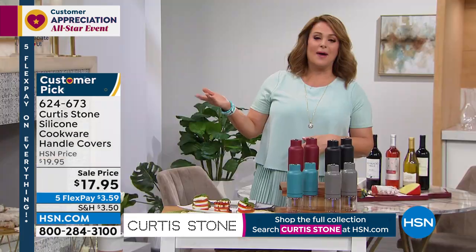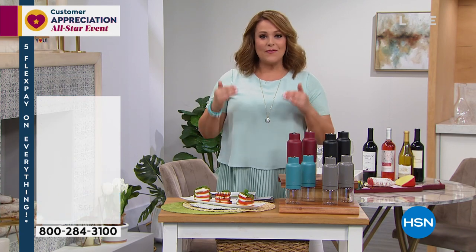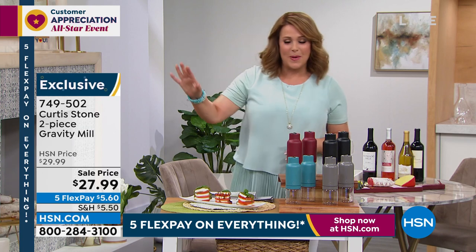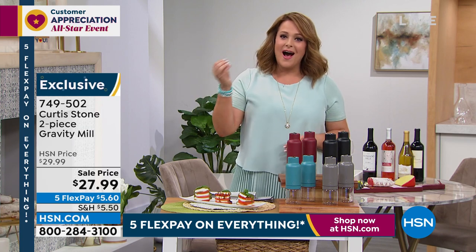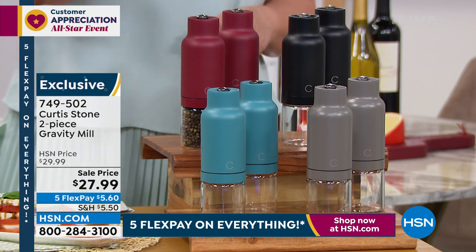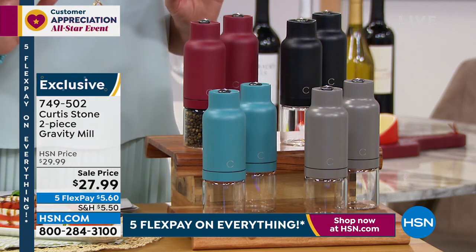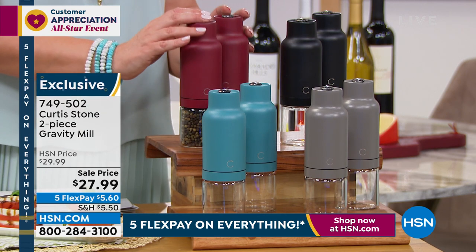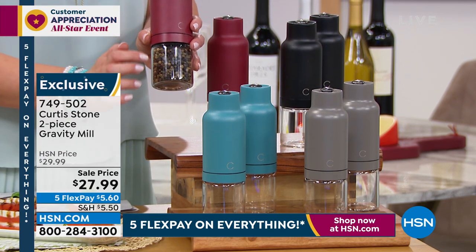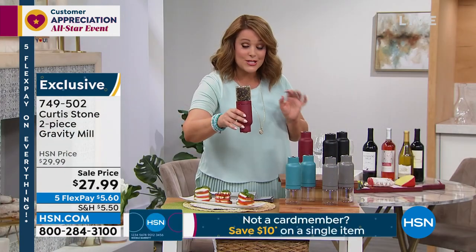You can find everything Curtis Stone on HSN.com on five flex pay, which is wonderful for our all-star weekend event. Just for today — anything you buy with Chef Curtis Stone, including the today's special, you're going to get the two-piece spice mill set for $19.99 instead of the typical $27.99 for the two-pack. That's the bonus buy. You can choose your two-piece set in red, turquoise, Curtis Stone gray, or black. These are beautifully made, take triple-A batteries, and are made of glass. No cranking, no pressing buttons — simply turn it upside down and it starts working.